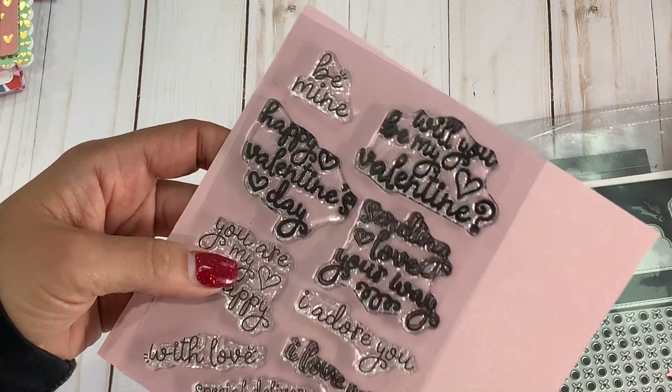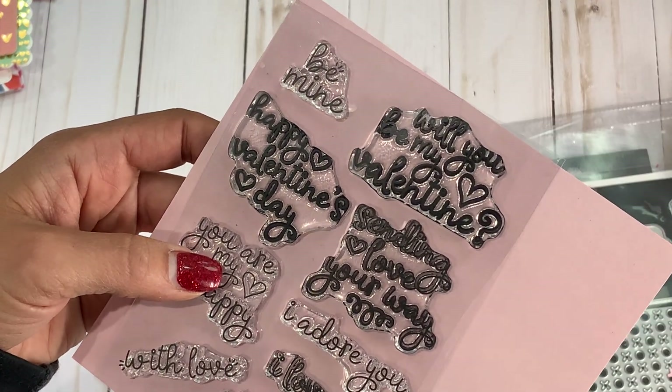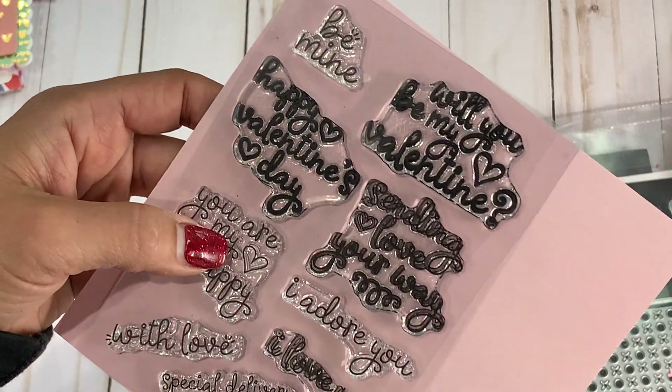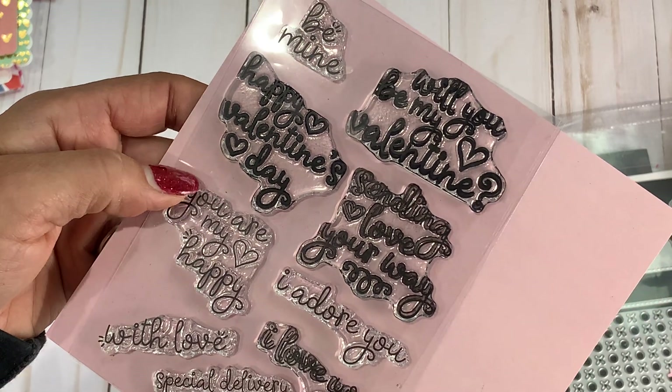And I did use her stamp set — this is the stamp set, and as you can see, I inked it up. This is adorable. I did use her new Valentine's Day stamp set, which is super, super cute.